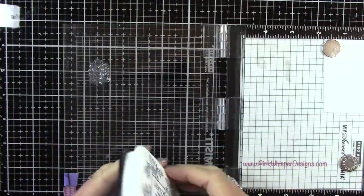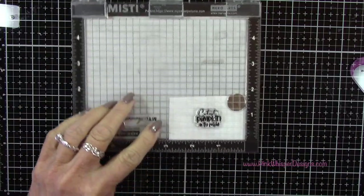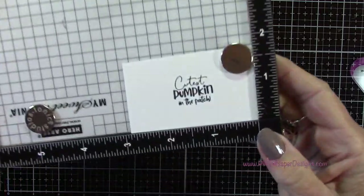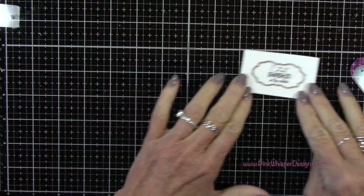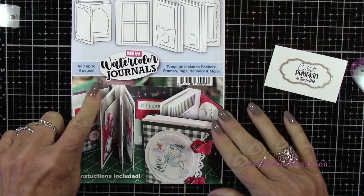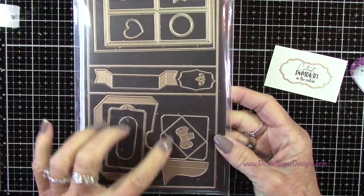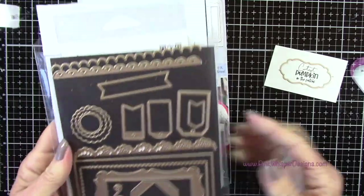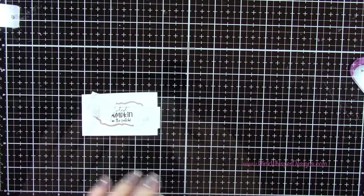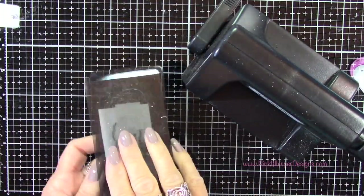Now let's go back and stamp our sentiment. I've placed some Bristol Smooth cardstock in my mini MISTI and I'm going to stamp that sentiment — as I said, it says 'cutest pumpkin in the patch,' which is so cute. Then I'm going to use this little frame die from the Watercolor Journals set from Art Impressions. All of these dies create a really beautiful journal — you get all kinds of elements: borders, tags, and frames. I'll tape it down with post-it tape and run that through the Sizzix Sidekick machine.